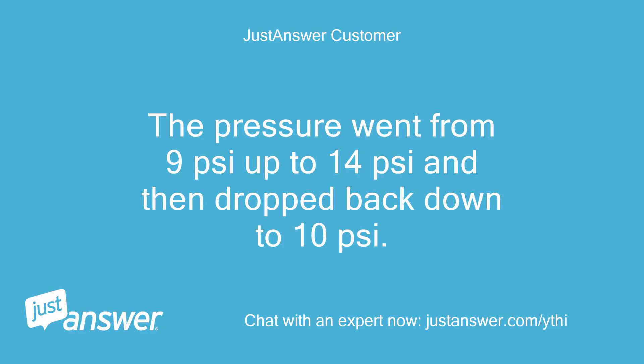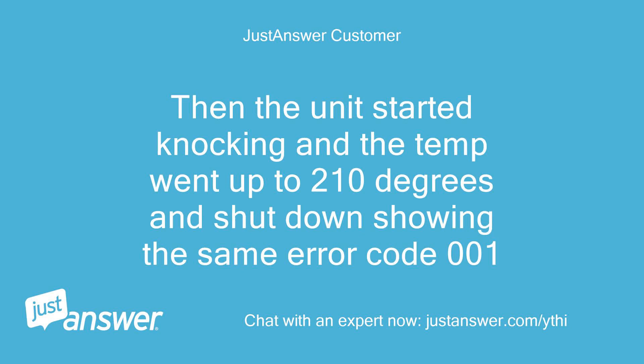The pressure went from 9 pounds per square inch up to 14 pounds per square inch, and then dropped back down to 10 pounds per square inch. Then the unit started knocking and the temp went up to 210 degrees and shut down showing the same error code 001.